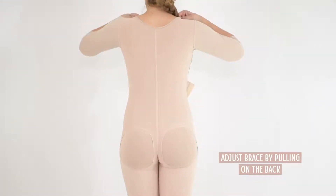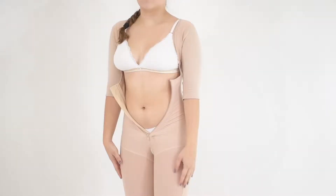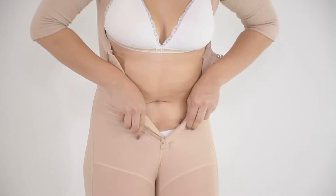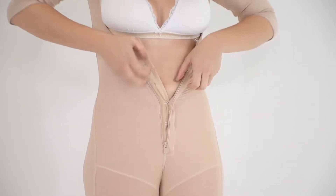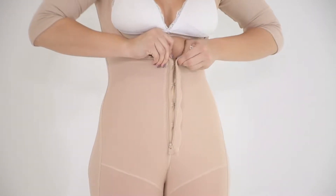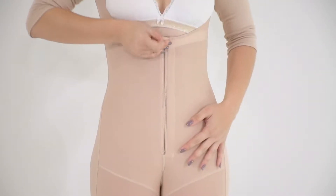You must pull hard from the back to remove any wrinkles in the garment. Start fastening from the bottom up — first the hooks, then the zipper. You can do it progressively: for each hook, a bit of zipper. It is recommended to pull each side of the garment from back to front and stretch it until the hooks are secure.